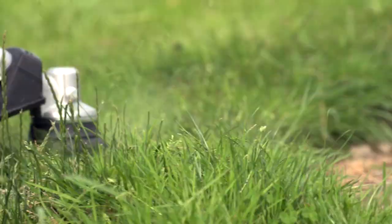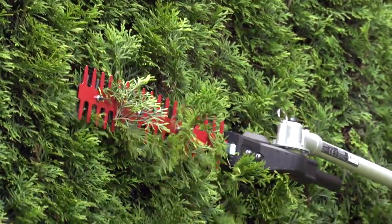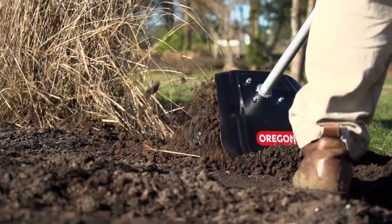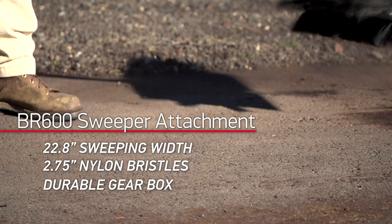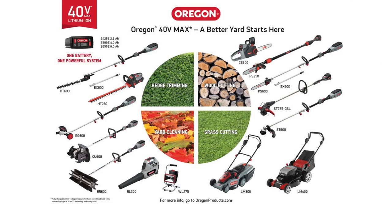The system includes the ST600 string trimmer, the HT600 hedge trimmer, the EG600 edger, the PS600 pole saw, and the CU600 cultivator. Make project cleanup quick and easy, or give your home that picture-perfect look in less time than ever with the tools from Oregon you can trust year after year.